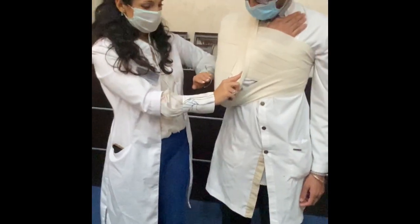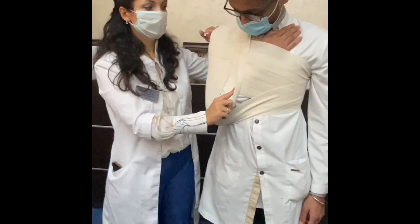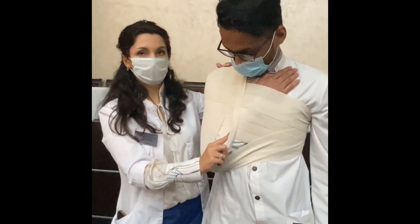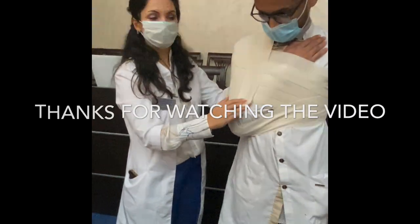Everything should be covered, and the direction goes from down to up, and here from the joint to the neck. This is immobilization — you can see the patient can move.